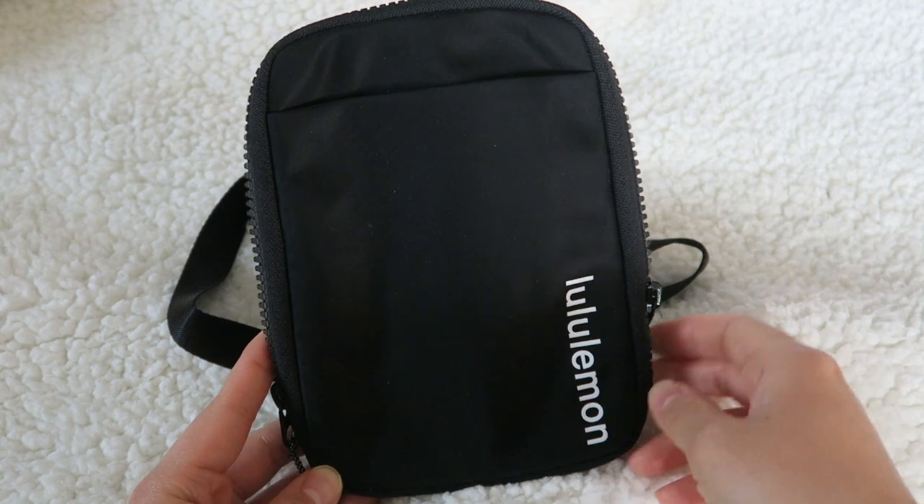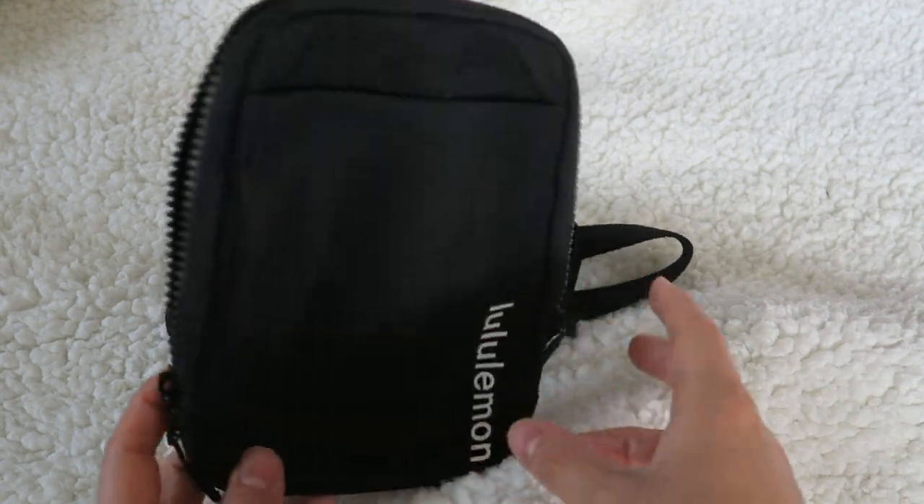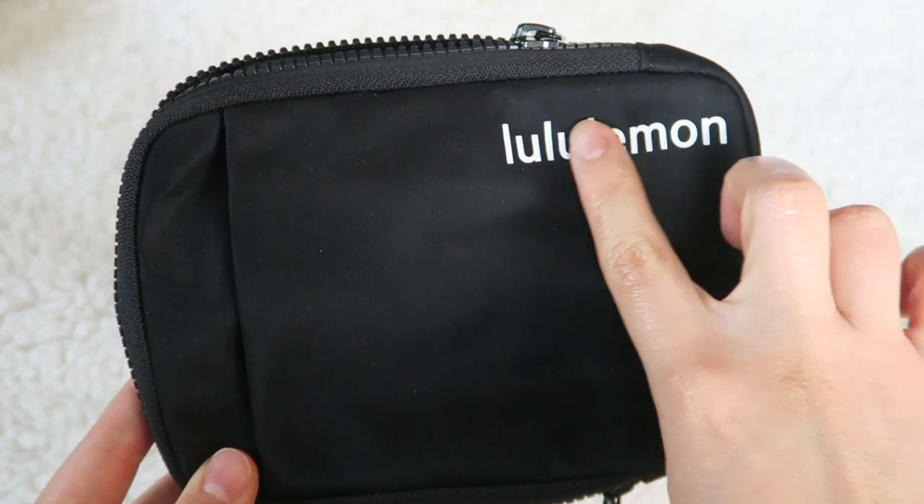As far as the size goes, it's about 7 inches by 5 inches. The width is about an inch or so. I picked mine up in the lovely black with the white Lululemon written across it.